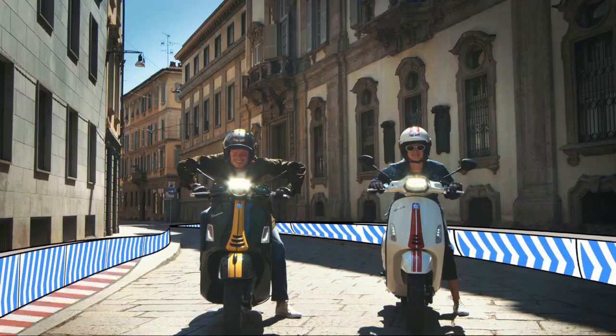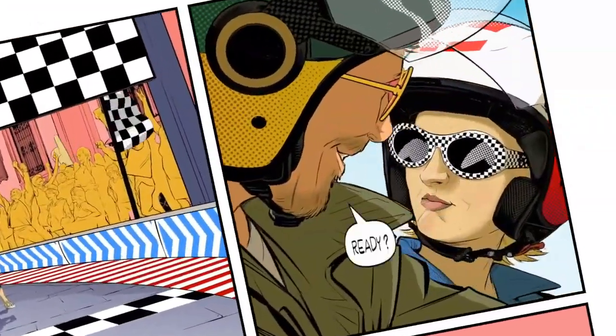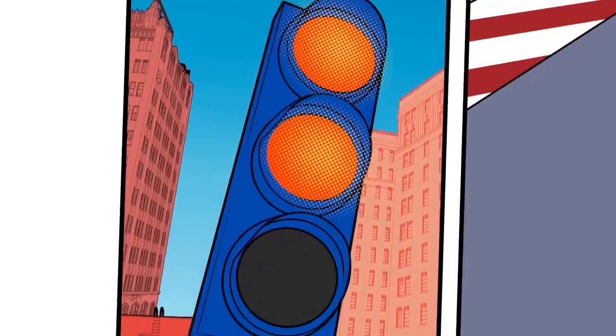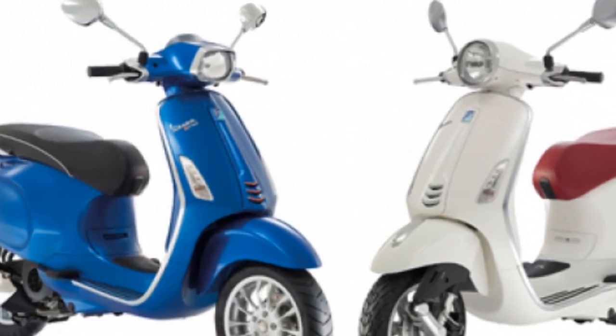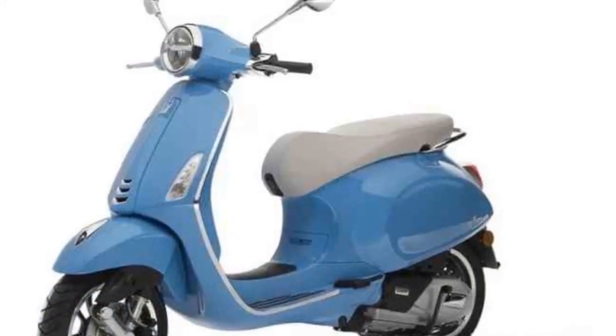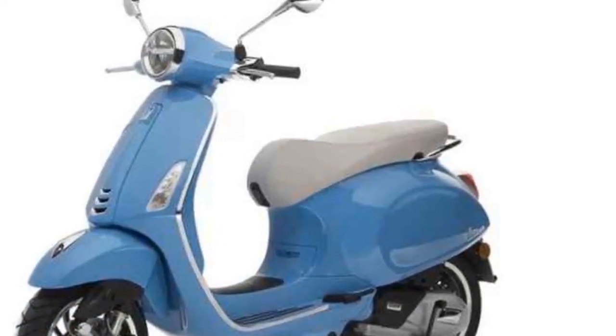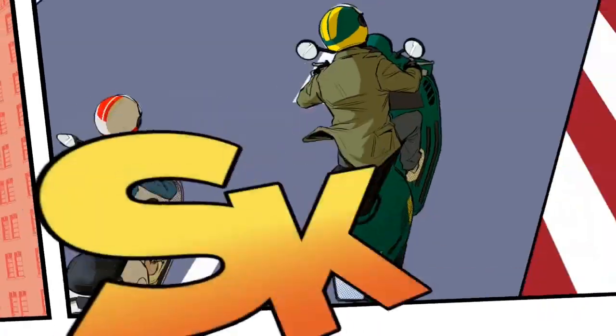Overall, the Vespa Primavera is a great scooter for riders looking for a stylish, fun, and practical ride. It is a very well-handled scooter — agile and maneuverable, making it easy to navigate city streets, and stable at high speeds. The suspension is comfortable on most roads but can be stiff on rough roads. The scooter's brakes are strong and responsive.